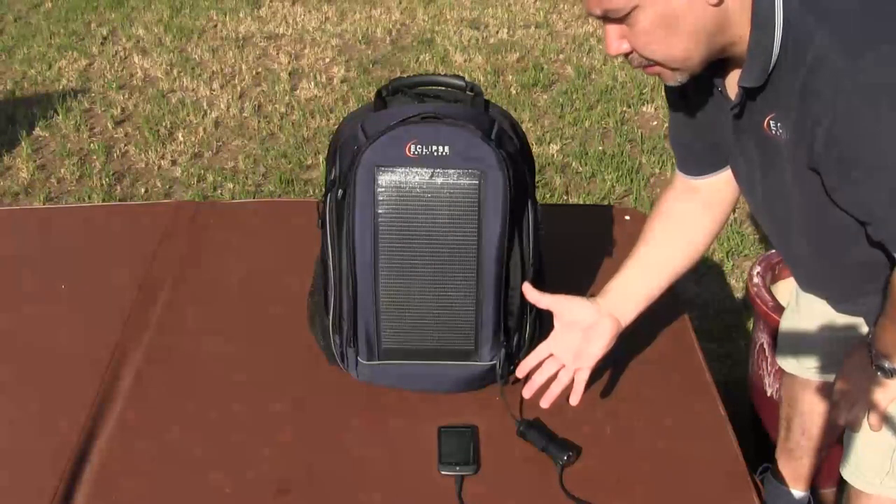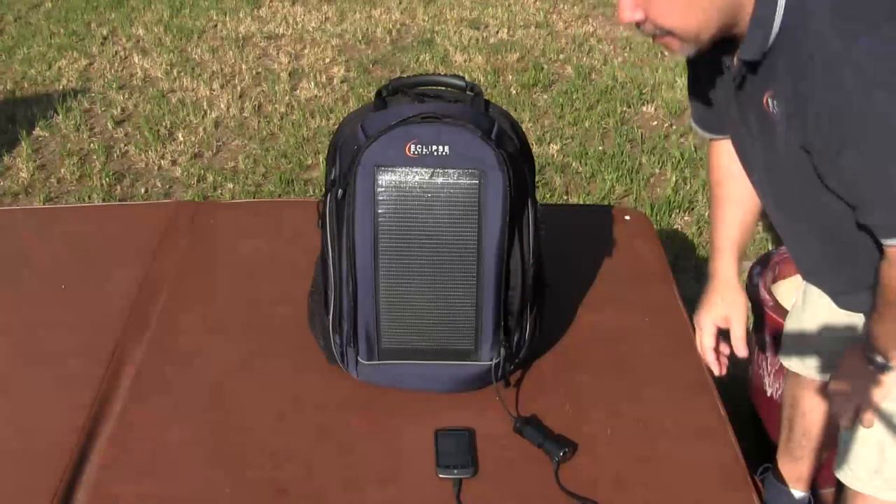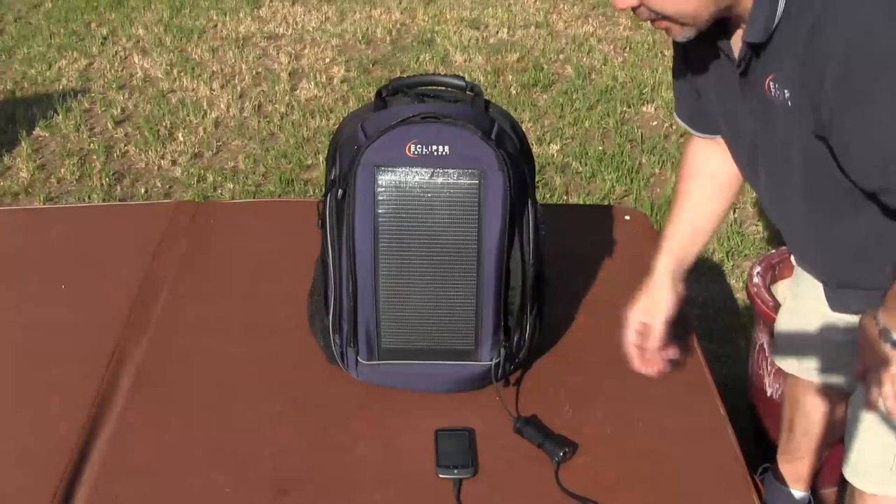There you have it, it's charging. You probably can't see it from here but it shows a little white lightning bolt. It's very simple — that's it for the cell phone.